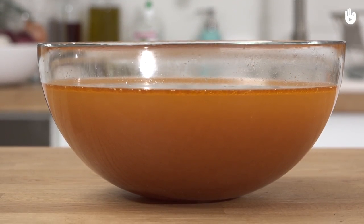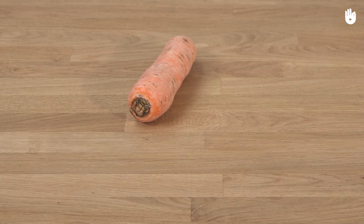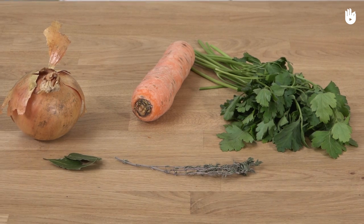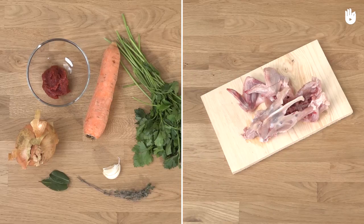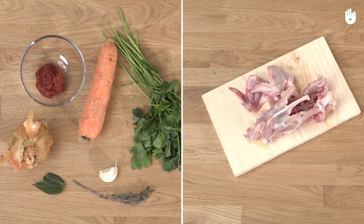In this demonstration we use a raw chicken carcass, a carrot, onion, some parsley, some bay leaves, some thyme, some garlic, and some concentrated tomato paste. You can replace these ingredients with the poultry, vegetables and herbs of your choice.